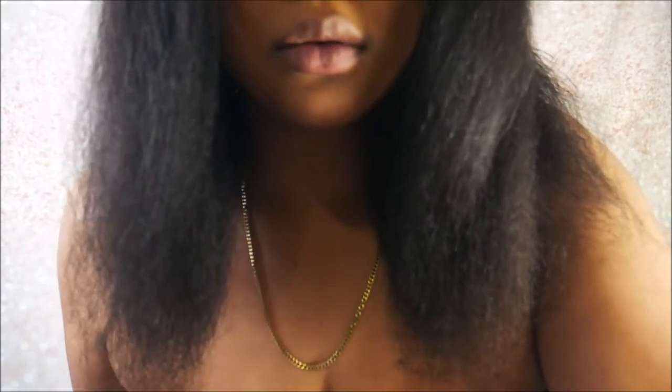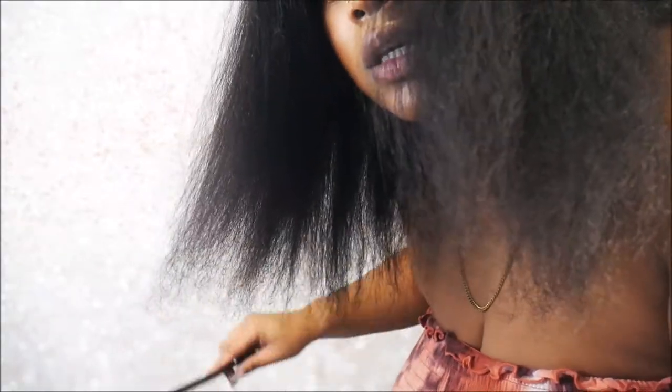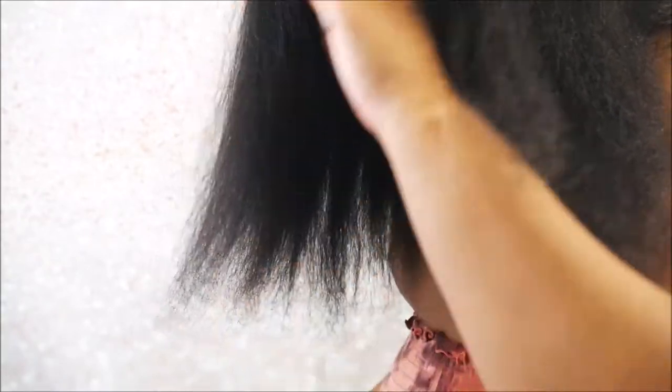So I'm just going to blow dry and straighten my hair so we can really see the split ends. Yeah, this is pretty much as straight as my hair is gonna get. You can really see the split ends — it's just really uneven and pretty much crazy at this point.